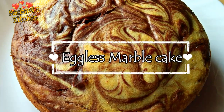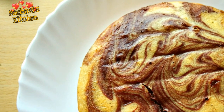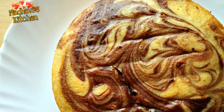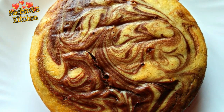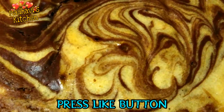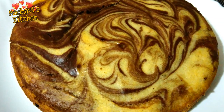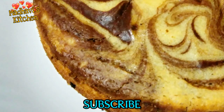Hello friends, welcome back to my channel. This is a very beautiful and easy cake. This cake is very easy and doesn't need icing. This cake is very spongy and looks beautiful. I have made this cake without egg, condensed milk, oven and cocoa powder.